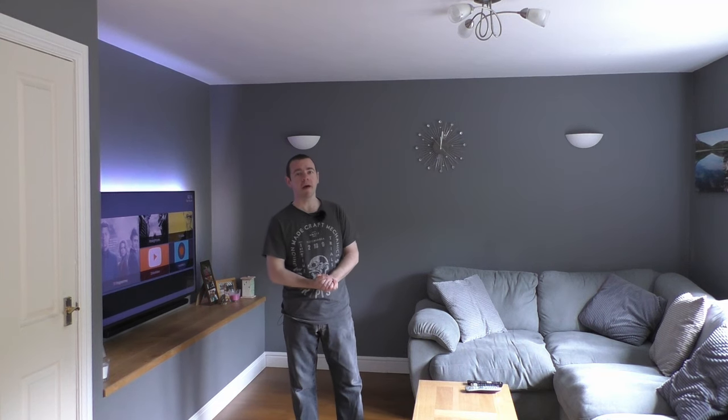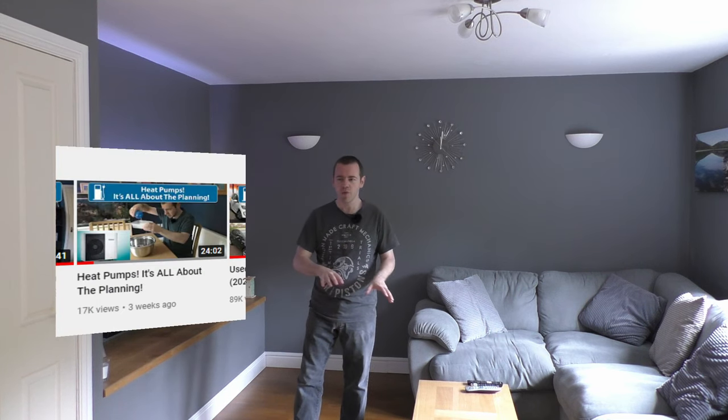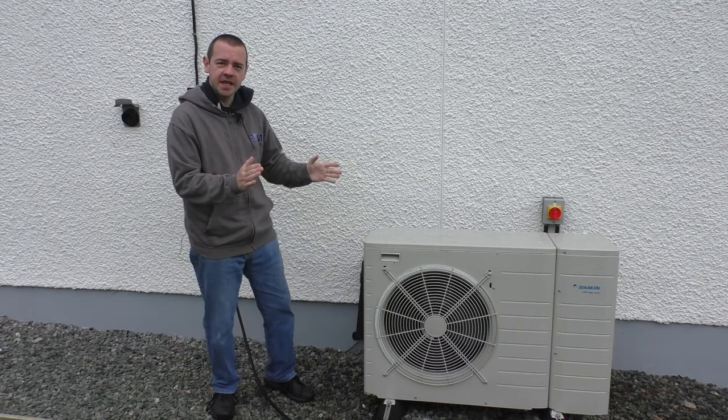Hello and welcome back to the channel, I'm EVM, and this is a sort of follow-on video from one I did a month or two back about the heat loss calculations we got done for this house, in preparation for the electrification of our heating and hot water. We are definitely doing that — we just haven't quite settled on how we're going to do it. The front runner at the moment is probably a heat pump, but we haven't pressed the button and gone down that path.